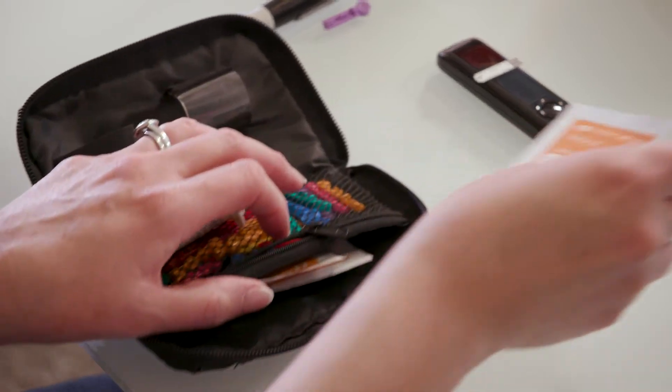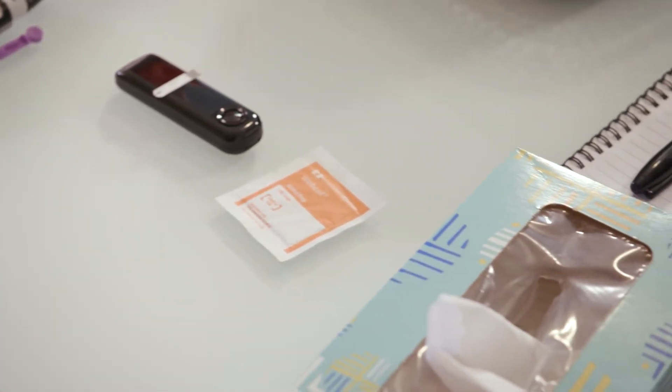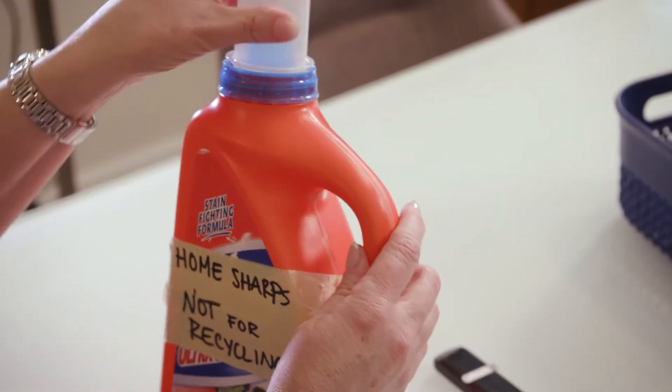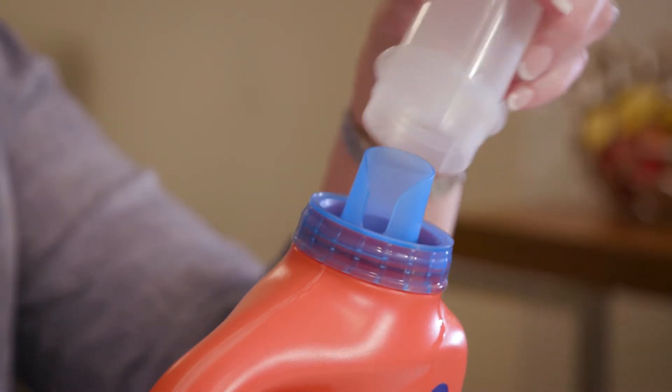You'll use the alcohol pad and clean tissue to clean and dry your finger before pricking it. Finally, you'll need a trash can and home sharps container, such as a hard plastic laundry detergent bottle with a screw top lid.